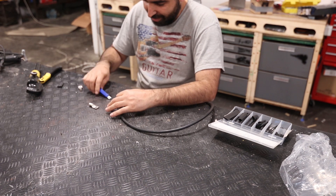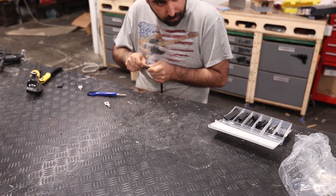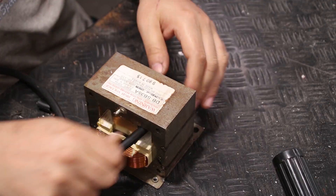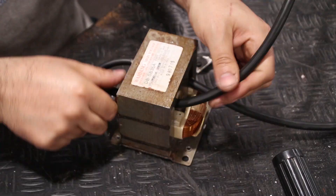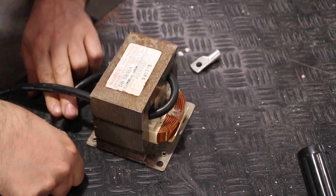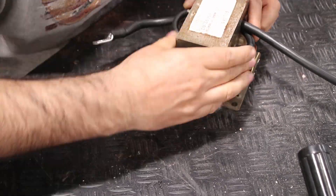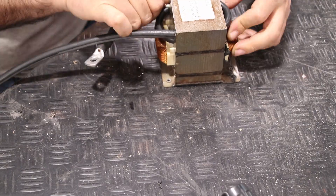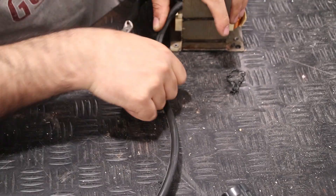I'm preparing the wires that will be the transformer secondary. It's really tough to pass through the transformer these wires, so be sure to buy very flexible ones.